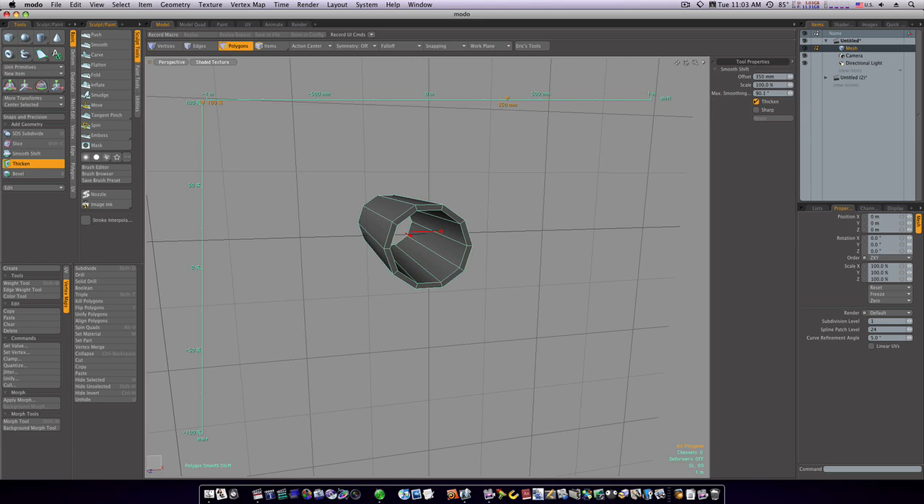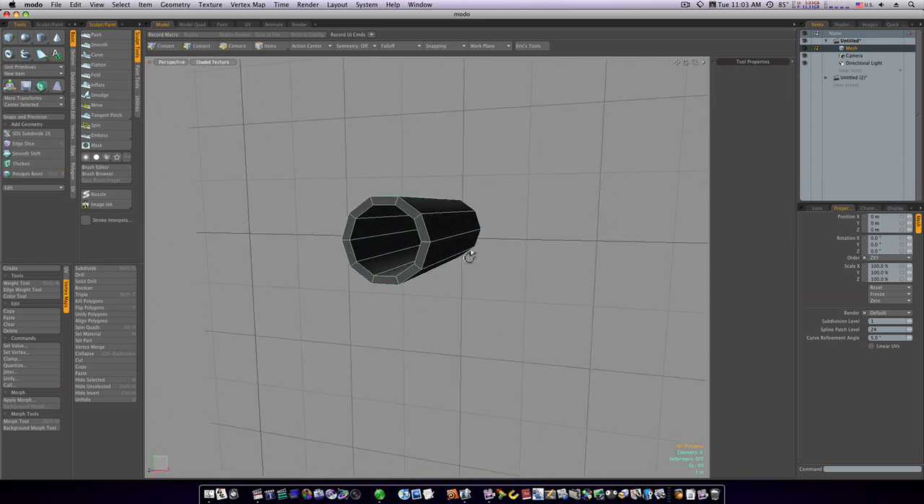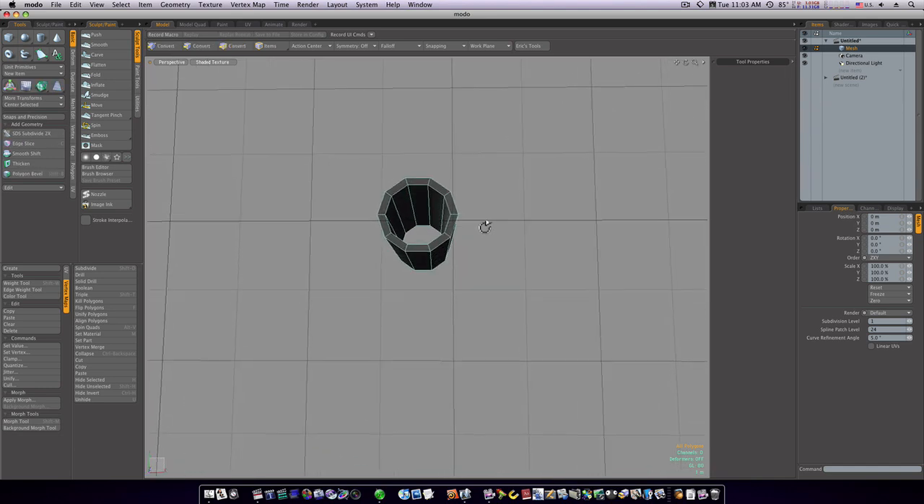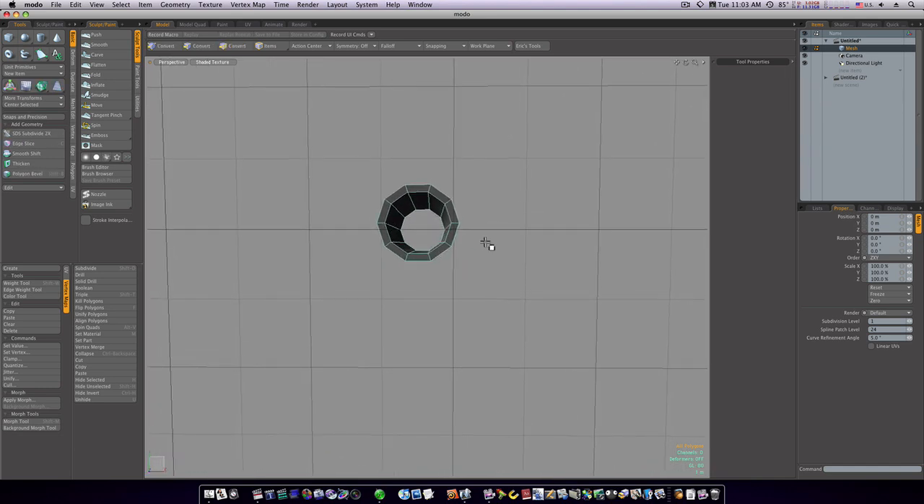I'll use the blue handle and pull out on it to thicken it up a little bit. Spacebar to drop the tool. Now we've got this cool little tube.